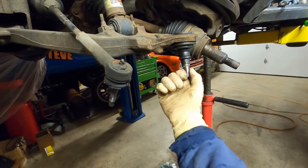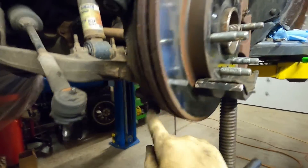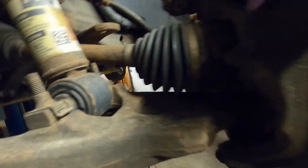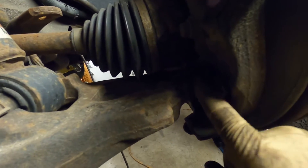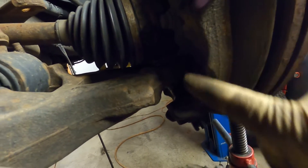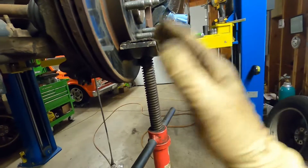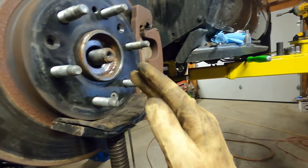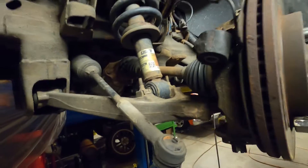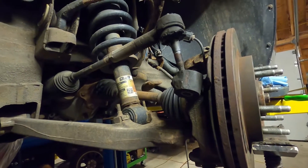First thing we're going to do is reattach that bottom ball joint on that knuckle. The ball joint started back in — we can also pop our axle back through. Sometimes it's easier to kind of do that all in one motion. It's very tight between the bottom of the ball joint and that axle when starting the spindle. So we have that together. This is still loose — we still have to tighten that up. The axle's in there, so we can go ahead and spin the axle nut and washer back on. We'll torque that later. And we will reinstall our tie rod.